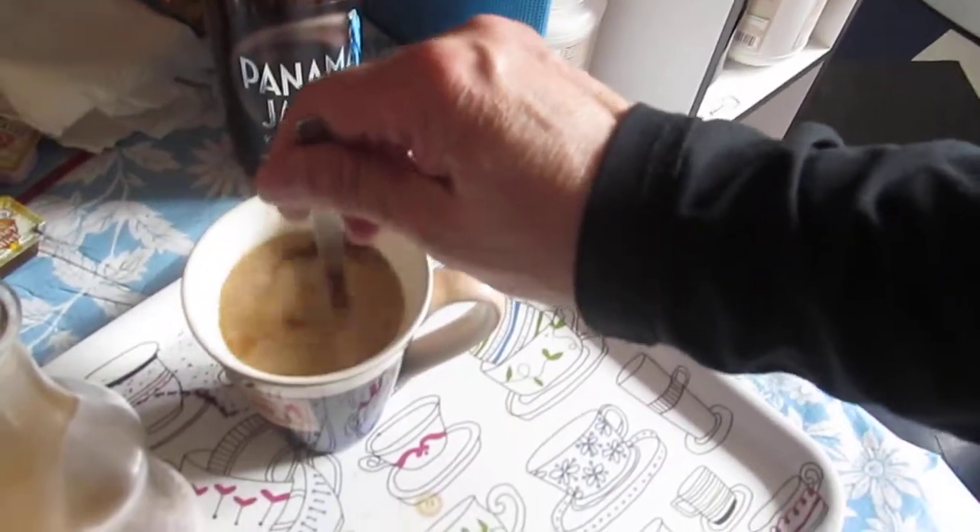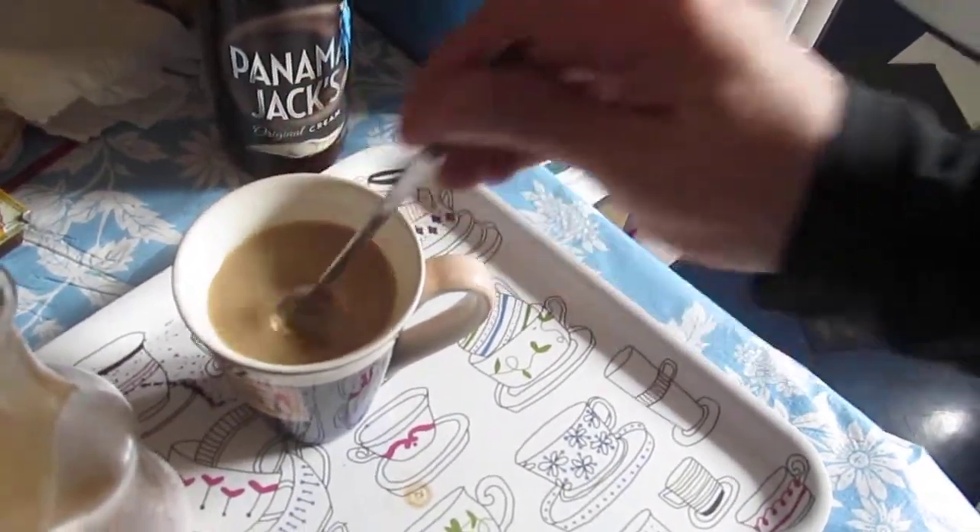And, of course, stir. And, that's it. So, there it is. That is how I make a good coffee fast. Thank you. Have a great weekend. And, see you in my next episode. Bye.